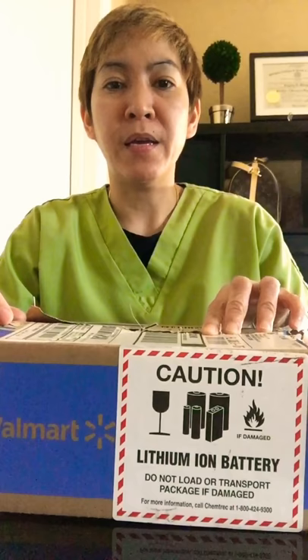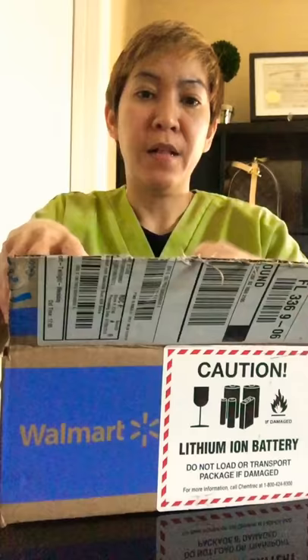I'm doing an unboxing of my GoPro Hero 6. We got it at Walmart, it was in this black box. We open it and here it comes — it's this one.